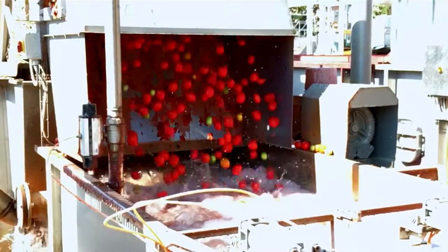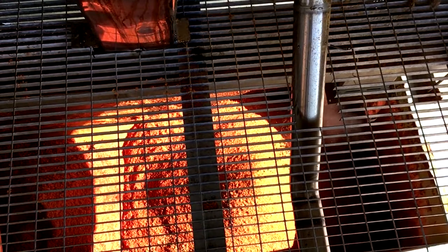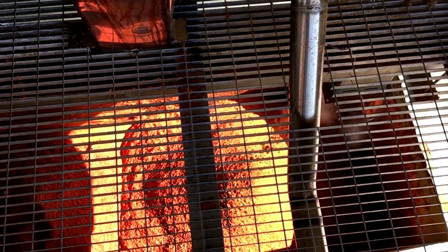In addition to products resulting from tomato processing, FBR Elpo provides complete lines for the production of tomato puree and pulp.